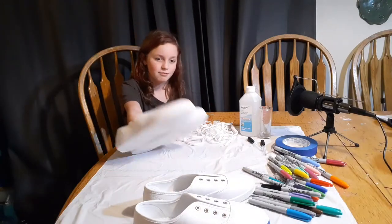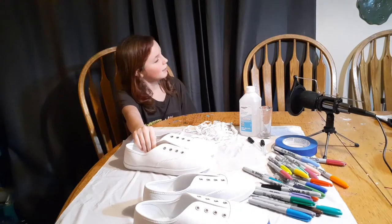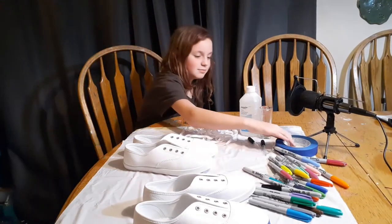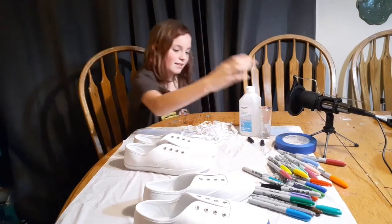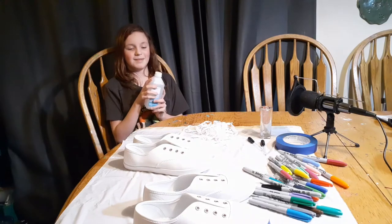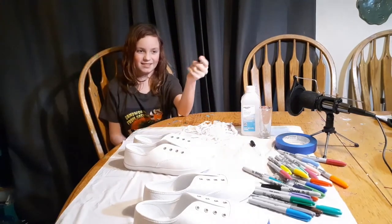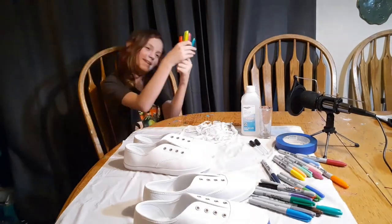First of all, white tennis shoes — you need the white ones because the color will show up. Next, you need masking tape. Then, rubbing alcohol. And eyedroppers — not for eyeballs, for this. Then the Sharpies.